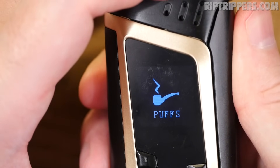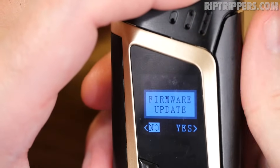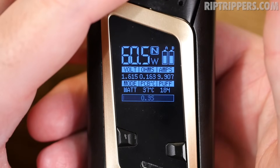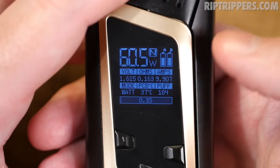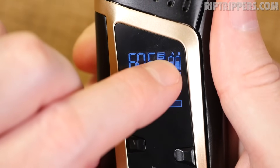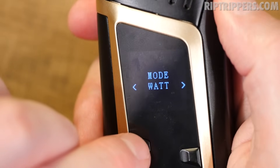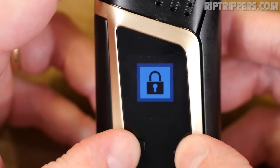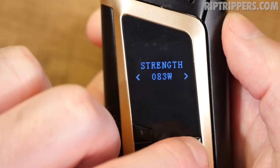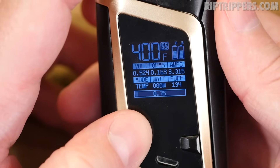Quickly covering the other settings — similar to other Smok products. Three clicks to access the menu. Under puffs you can adjust the puff count. Under settings you can adjust screen timeout, lock, contrast, and ohms. If you have upgradable firmware you can access that here. Under power you can turn the device on or off. For on-the-fly settings in wattage mode: hold fire and wattage-up together to adjust preheat (normal, hard, or soft). Hold fire and wattage-down together to adjust mode between watts, temp, or memory. Hold wattage-up and wattage-down together to lock or unlock the device. In temperature mode, hold fire and wattage-up to adjust wattage; hold fire and wattage-down to switch between memory, watts, and temperature.